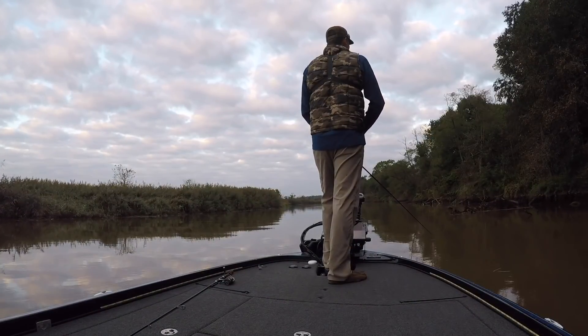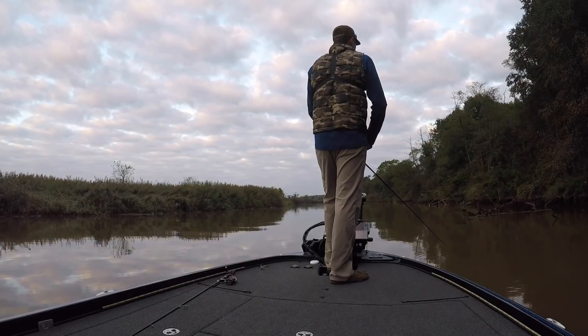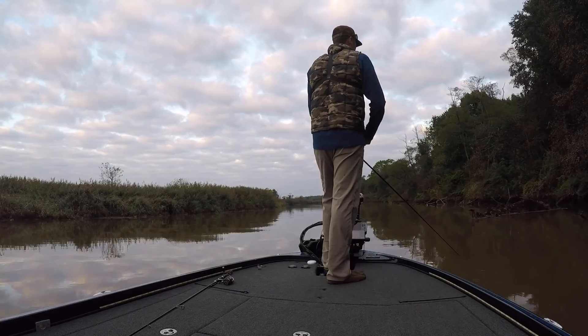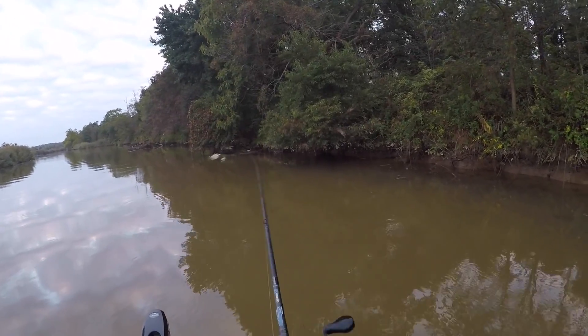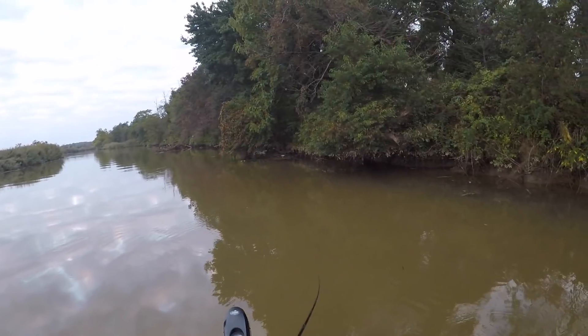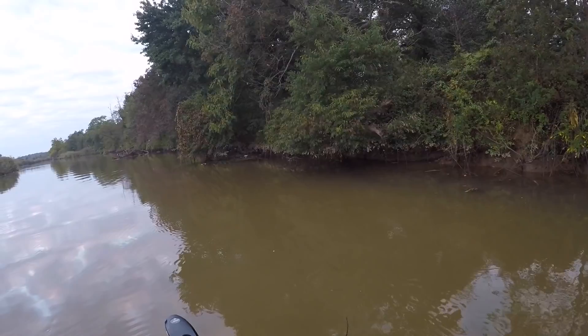The bite has still been pretty tough here on the Chesapeake Bay. We got about 11 days before the regional tournament that's coming up. You can see this water's pretty stained — I went with a spinnerbait here. Probably a fish right there. We did catch a few fish.